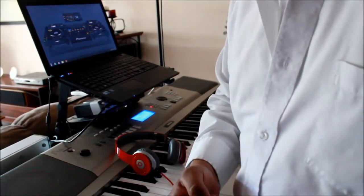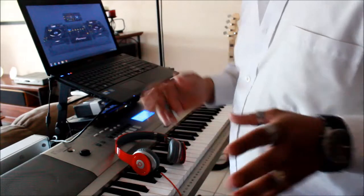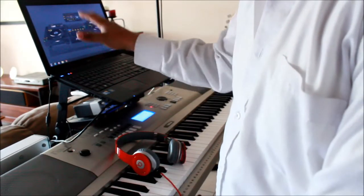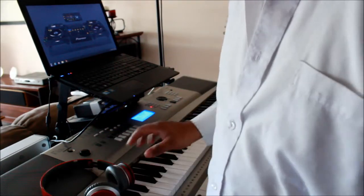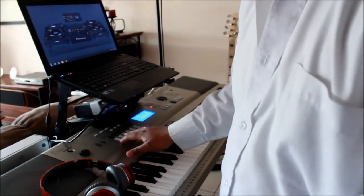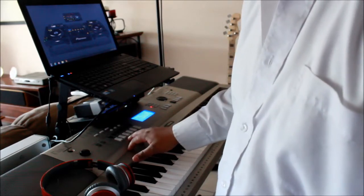Guys, don't forget to subscribe to my channel. If you look up my other videos on how to connect this keyboard to FL Studio, look it up. You might have some issues with the drivers — I talk about the latest drivers for this keyboard. You have to look up the latest drivers on the Yamaha website.